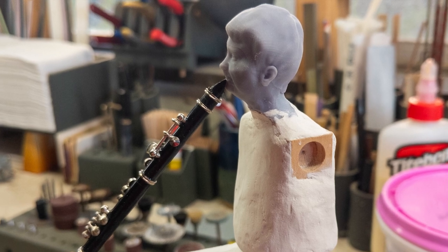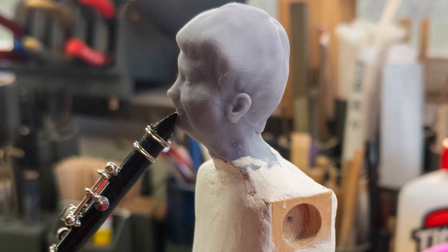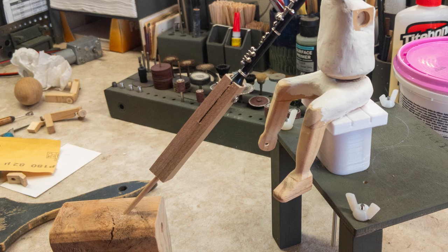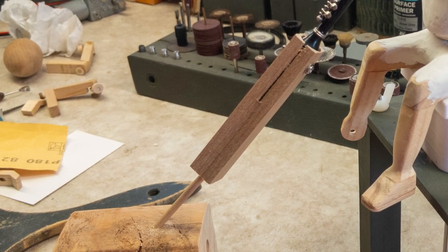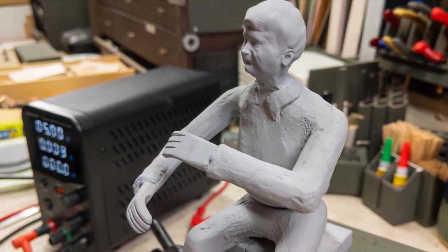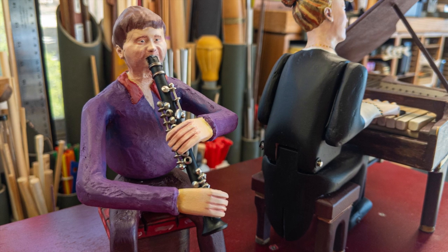Probably the most difficult part of this assembly was properly orienting the clarinet. I ended up making a jig for it, which held the clarinet in the proper orientation while I adjusted and glued the hands and arms.